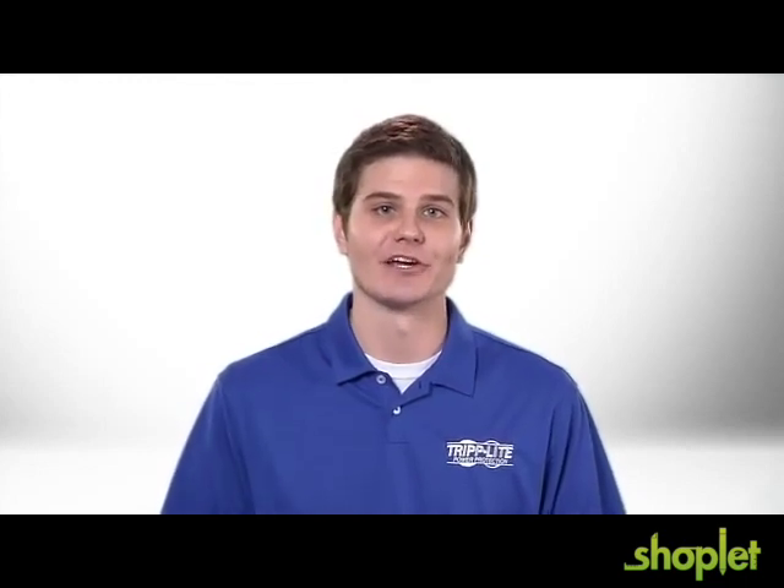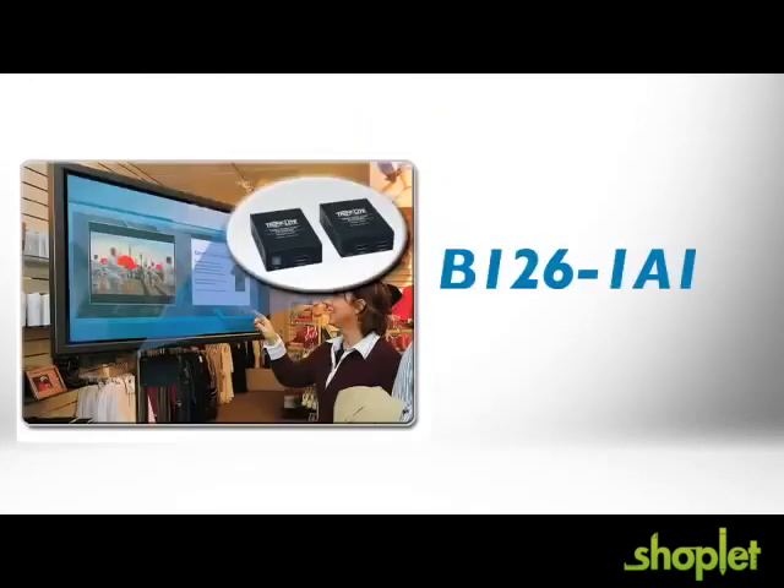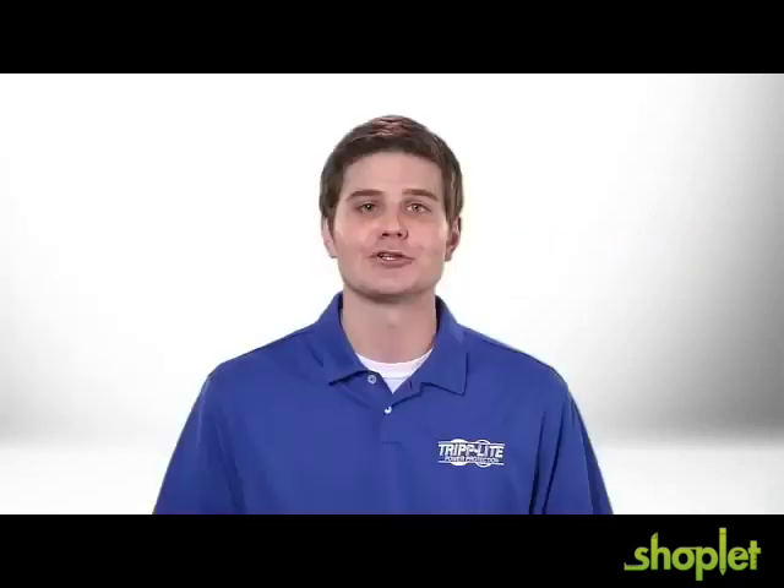TripLite's B126-1A1 HDMI over Cat5 extender kit provides a cost-effective solution for digital signage and video distribution in venues like schools, churches, retail stores, and trade shows.